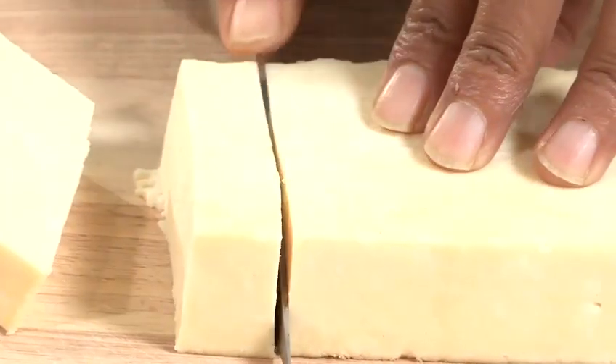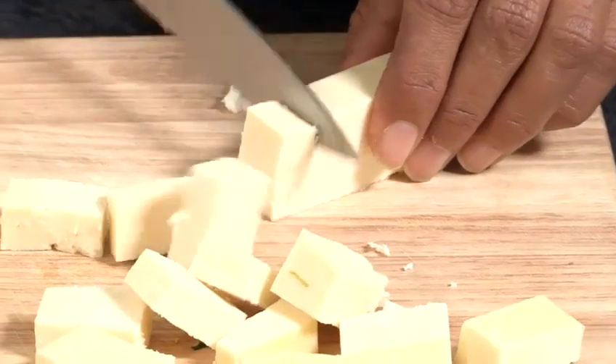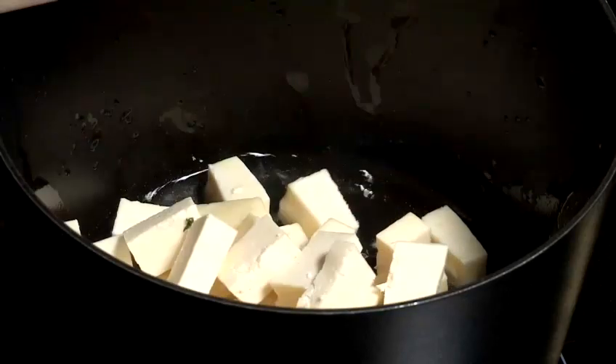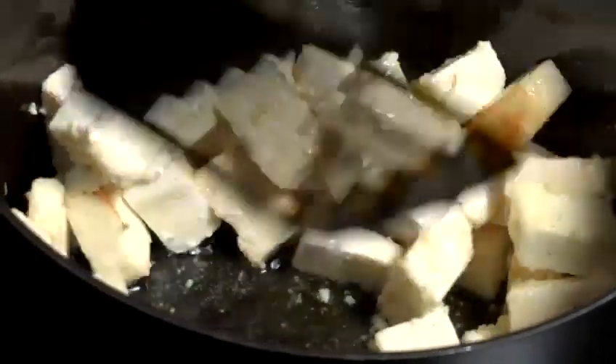Heat a pan, add some oil — definitely a little more than two tablespoons, because you're going to be frying the paneer. Cube the paneer like this and chuck them into the oil and brown them slightly. You can either fry it nice and dark brown or you can do it light brown the way I like it.